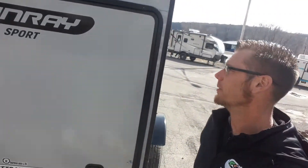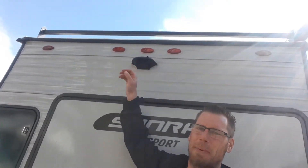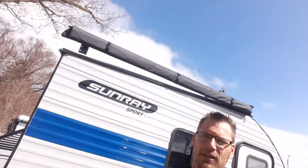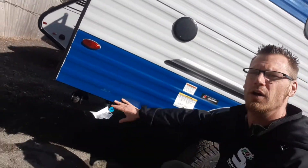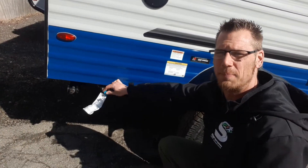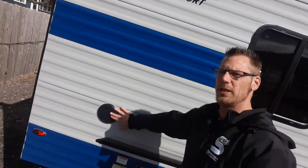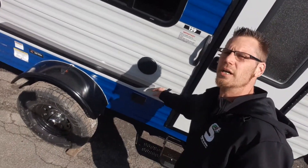It's also prepped for a backup camera if you want one, and there's outside storage and a roof rack. An outside awning is included as well. There's a spot for an outside propane connection so you can run a grill accessory to it. You also get external speakers, 110 volt outlets, and a step to get inside. This unit only weighs 1,840 pounds.